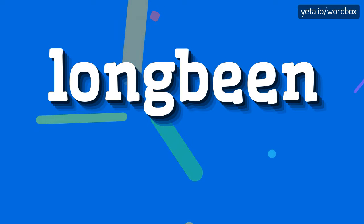Hi. Thanks for tapping this video. In this video I'm going to tell you how to pronounce this word.